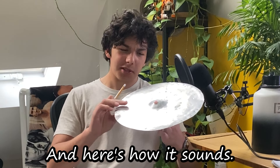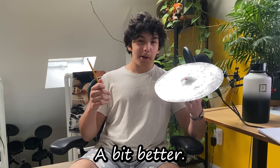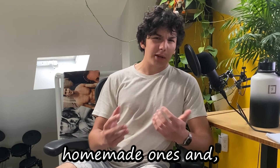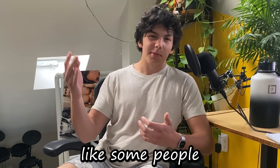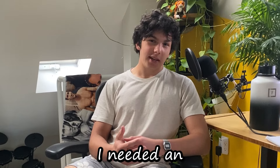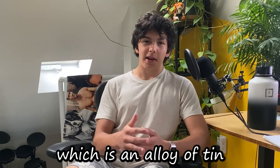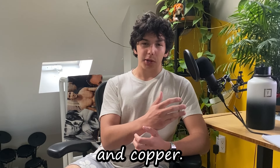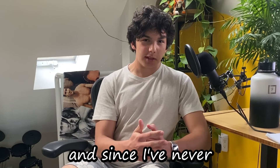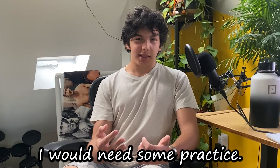And here's how it sounds. A bit better. I didn't want to give my friend those garbage homemade ones like some people make on the internet, so I decided I needed an actually good metal. The best metal for this is B20 bronze, which is an alloy of tin and copper. Tin is unreasonably expensive, and since I've never actually made an alloy or done casting before, I would need some practice.